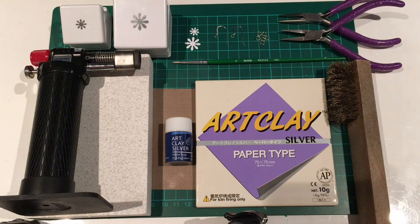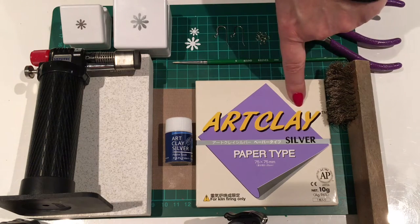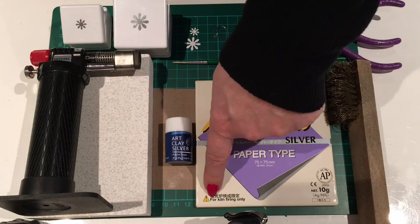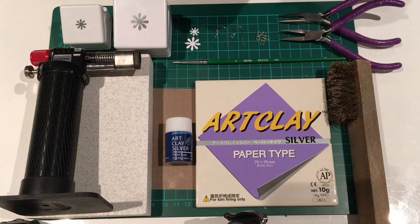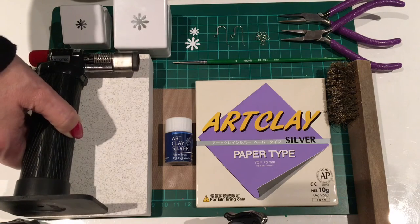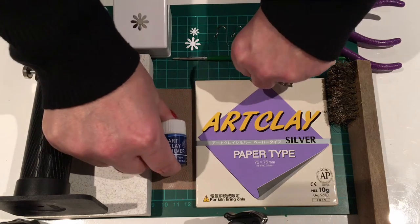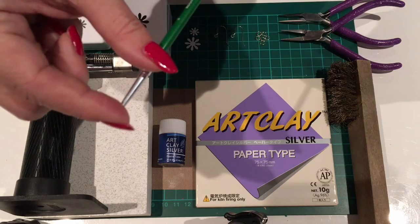Here's everything we're going to need for our project: a packet of Art Clay paper type, which comes in 10 grams. We're not going to use it all and you will have some left over for additional projects. It does say for kiln firing only, but for small pieces of jewelry it is fine to torch fire, so you can use a torch suitable for metal clay together with a firing brick. We're also going to need some Art Clay silver paste, and to apply that we will need a paintbrush with non-shedding bristles.